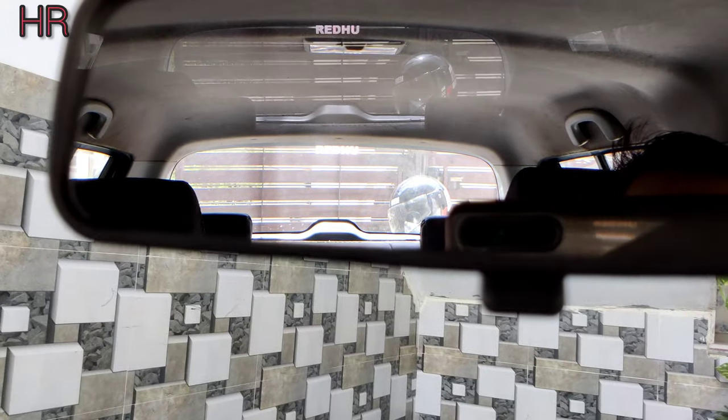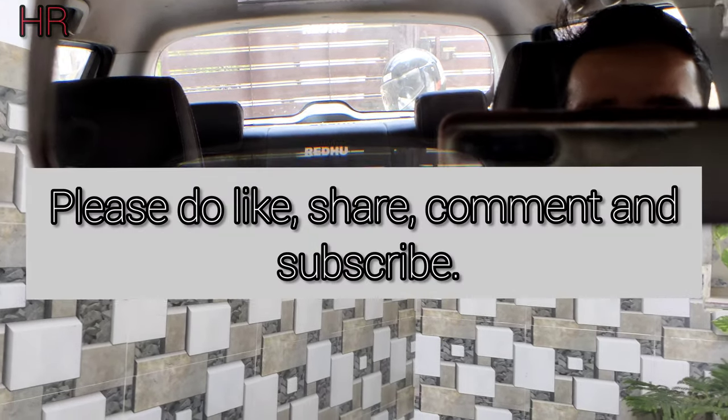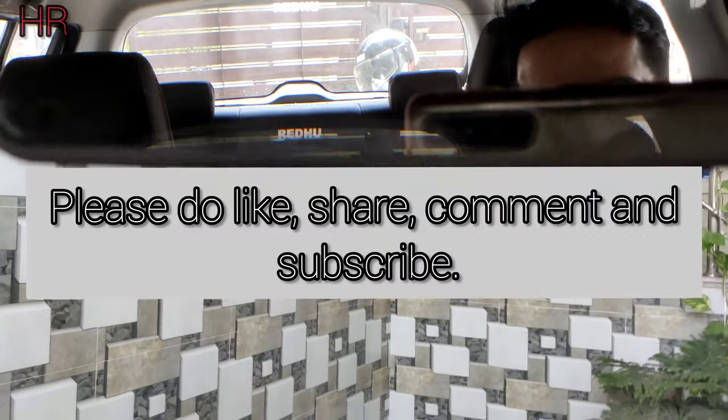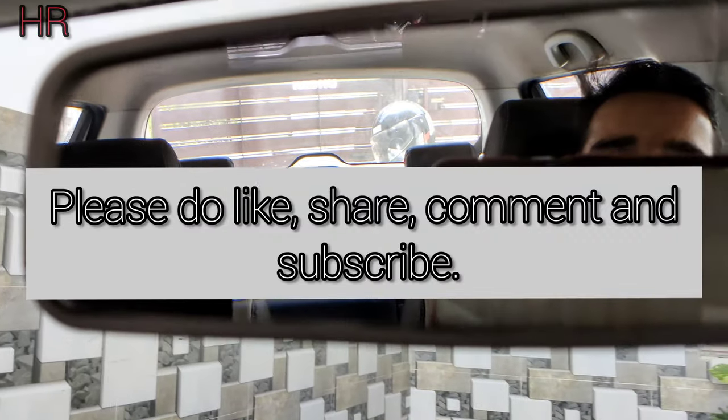Guys, today's video is enough. If you liked the video, please like, share and subscribe to the channel. And if you have any queries or suggestions, you can comment. Thank you, guys.